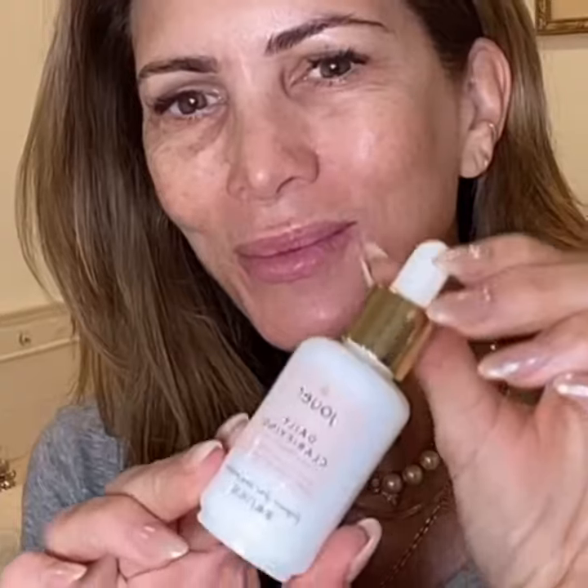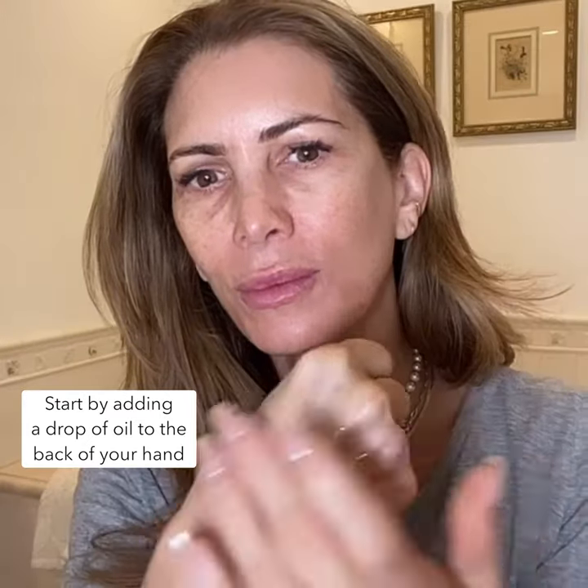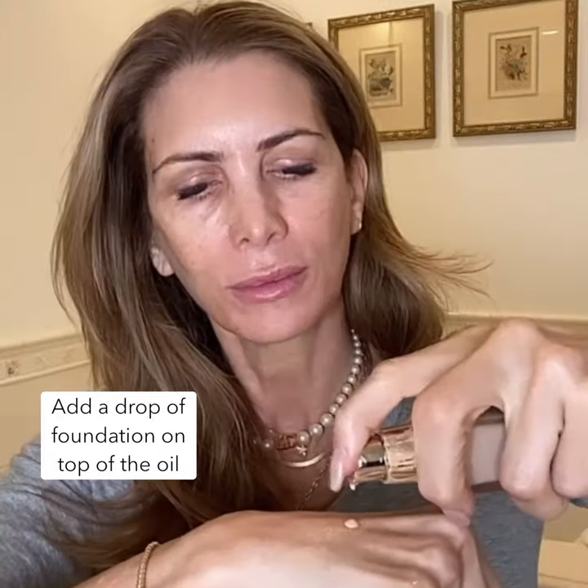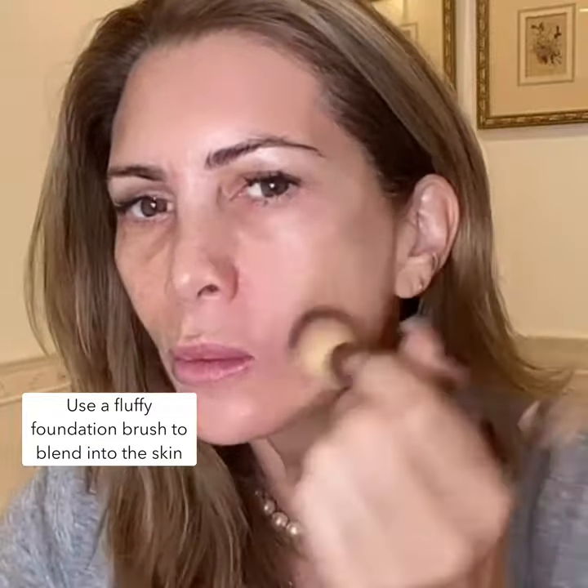This glowy skin foundation routine is a total game changer. First I take a drop of the clarifying oil and apply two drops to the back of my hand and I gently rub in. Then I'll add a drop or two of the essential high coverage cream foundation over the oil and with a fluffy foundation brush dab onto my face.